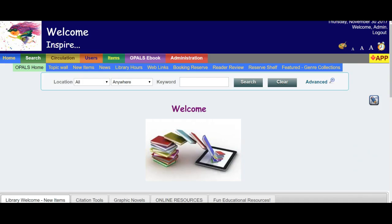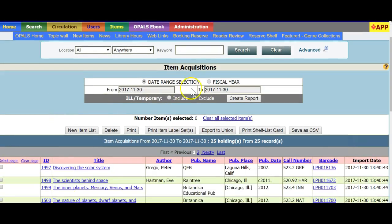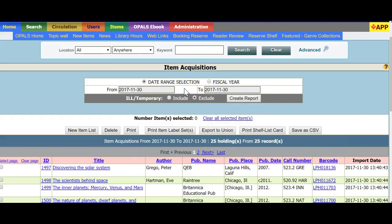I will start with printing from the acquisitions list — barcodes and/or spine labels for items on your new items list. Select the Administration tab, then Reports and Tools, then Item Statistics Reports on the far left, and the first report: Item Acquisitions. You can click the Fiscal Year button to print labels for all cataloged items since the beginning of your fiscal year, but a more likely choice will be the Date Range Selection button. Once you choose the date range, click the calendar icons to select a from and a to date. Records entered during this time frame will appear on the report and you can print spine and barcode labels as needed.